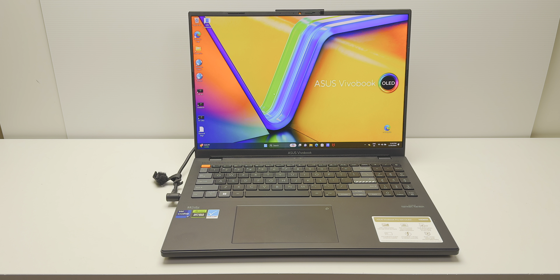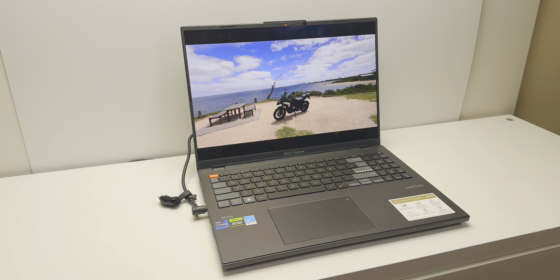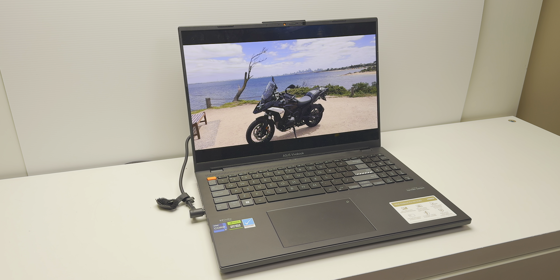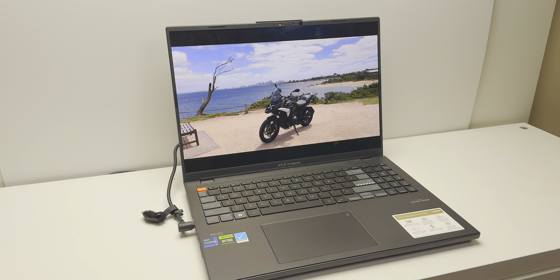Righto, hello there champs. Today I'm going to talk about a laptop you should know about because this thing is special and I didn't expect it. This came out of nowhere — it certainly wasn't on my radar.